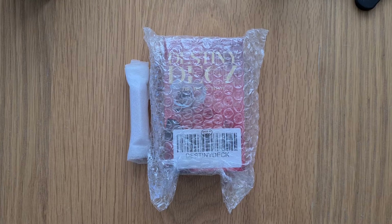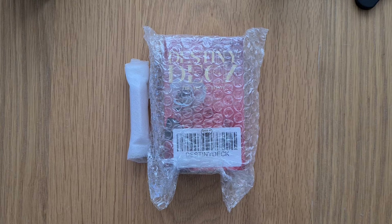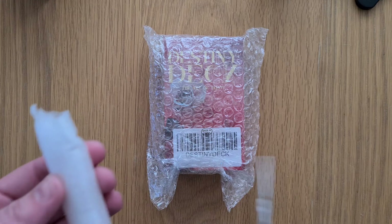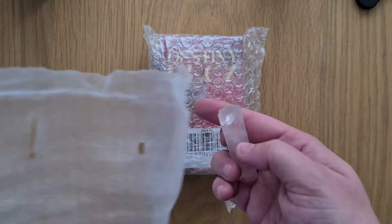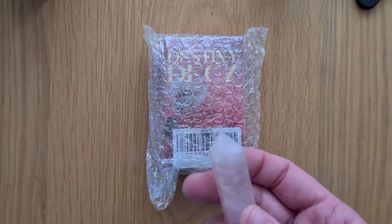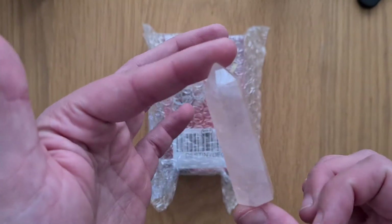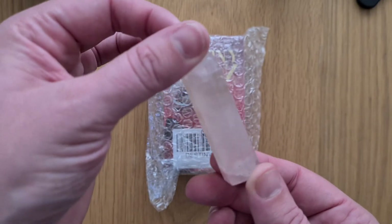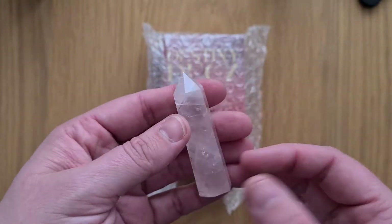Hi, welcome to Magpie Moonchild, my name is Kaylee. This is an unboxing and walkthrough of the Destiny Deck — a deck I backed on Kickstarter. It came with a rose quartz point. I think it's rose quartz. I'm just going to open it and have a look. This has been earmarked by my son — he wants it. Rose quartz point, very cute. It's got really nice lines within it, swirls and clear bits and swirly bits and imperfections all around. I love it.